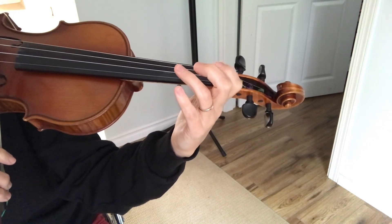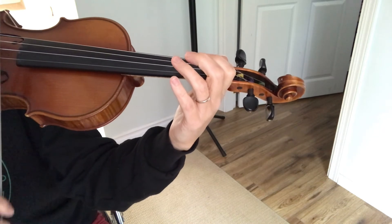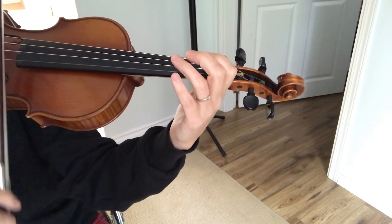Grape, and now staying on the E string, we're going to play 'everybody likes bananas.'